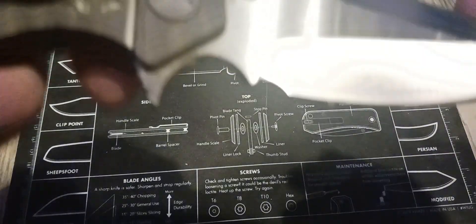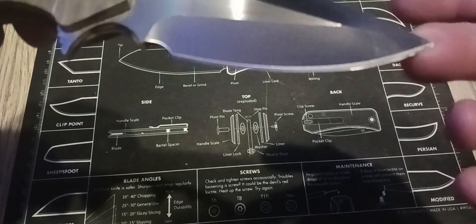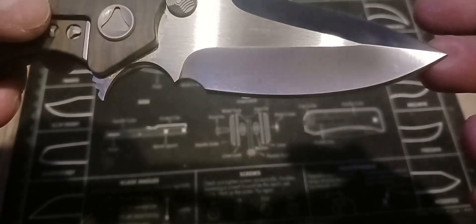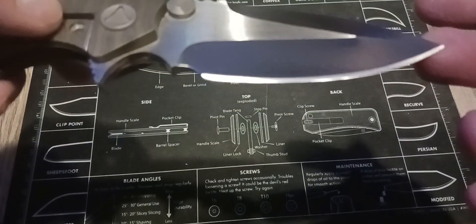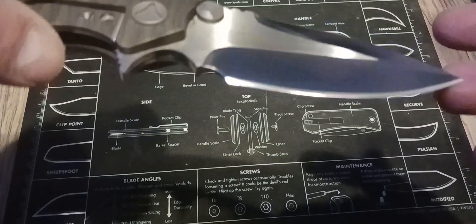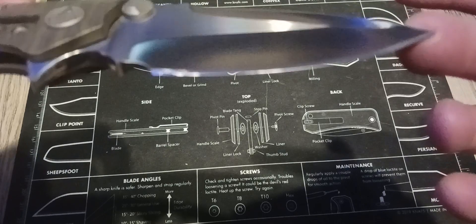I don't think I'm giving it justice, but I'm trying to show you. I have barely just ran it over the strop box — used the ceramic rods just to barely touch it up, it didn't really need it, but I wanted to perfect it, and now I just couldn't be happier.